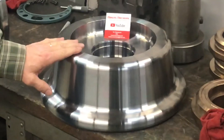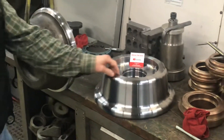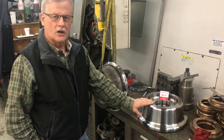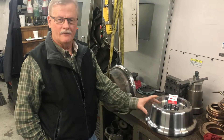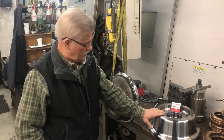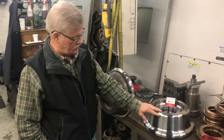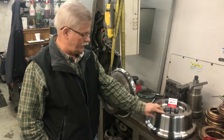We hard-turned this thing — that's using certain inserts in the lathe to cut hardened steel. This part started out as a 15-inch diameter slug of material about 5½ inches long. We put these big slugs in the lathe and machined it close to this dimension and shape, leaving some extra material that we can machine after heat-treating.